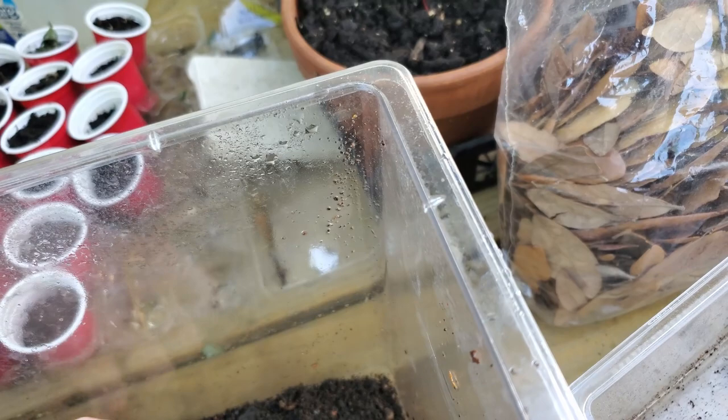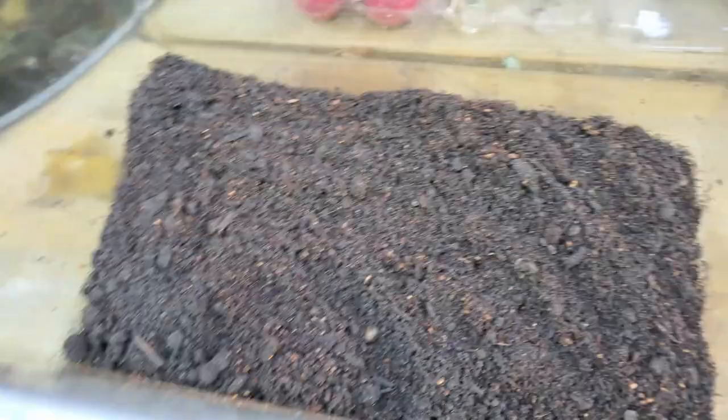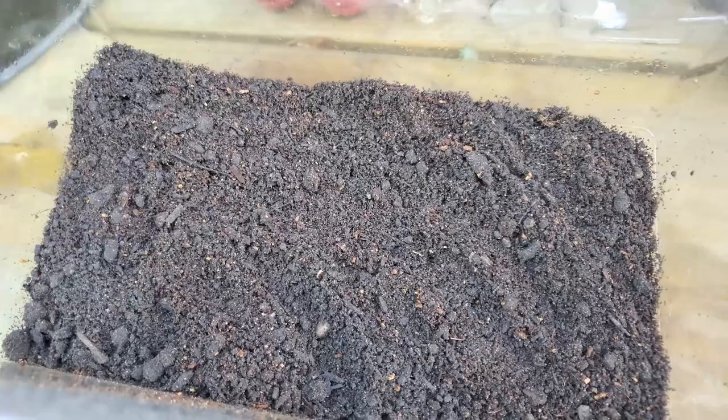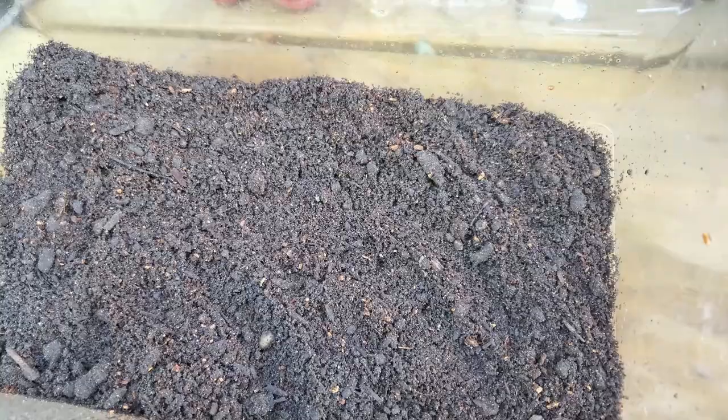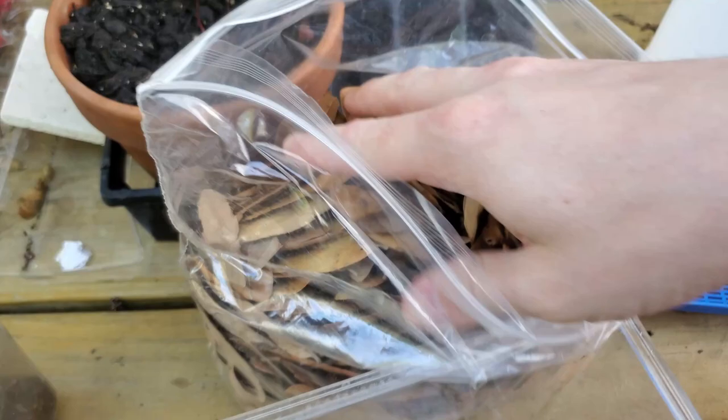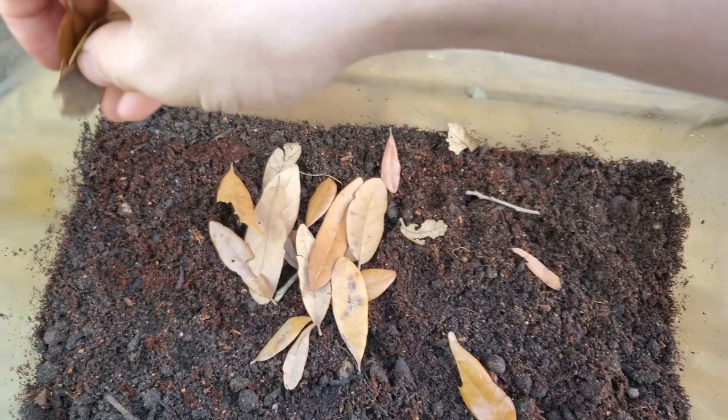Once you've got that sorted, you can move on to choosing your substrate. Choosing the correct substrate is very important — you don't want to use anything potentially harmful if swallowed, so gravel or wood chips are usually a bad choice. A mixture of topsoil and coconut fiber tends to work very well, as it retains moisture, which is important for newts and salamanders, and it also allows burrowing salamanders to do so. Adding leaf litter and a hiding spot such as cork bark will help your animal feel more secure.